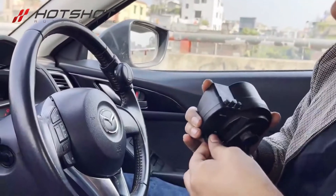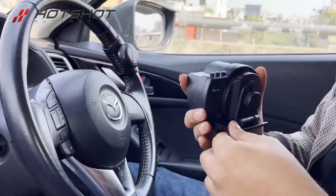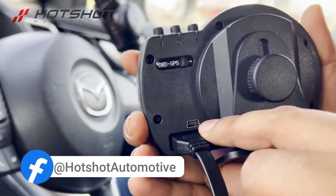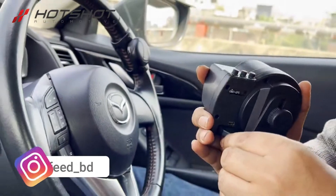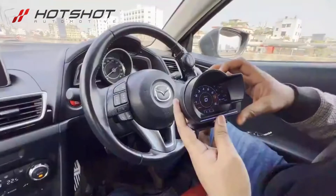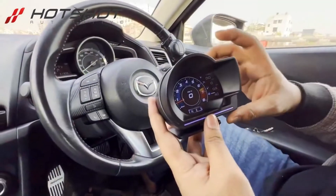It is a gauge display. The cable is connected and we have to connect it with a USB Type 1 port.